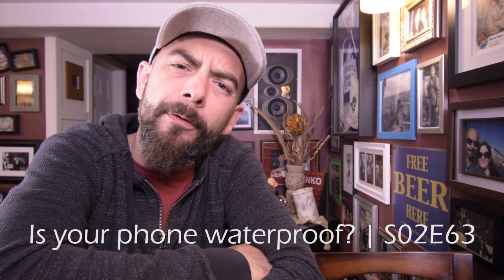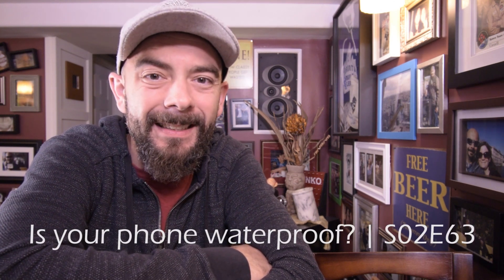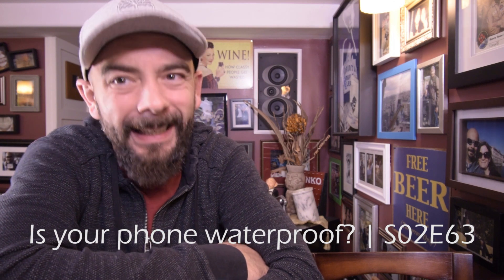Yo, yo, yo! Welcome back to the channel. Today we're going to have a look at how waterproof your phone really is — a look at IP ratings.